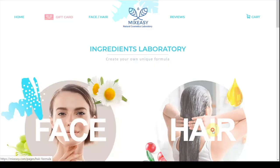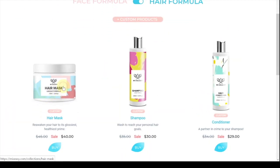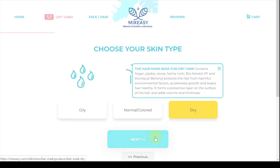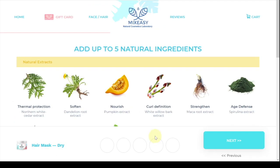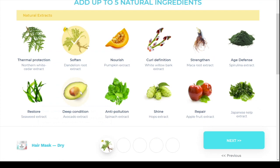They don't just have eye creams — they have stuff for your face, your hair, a bunch of things. Here's how to order: on the site you can pick hair or face, choose a hair mask, shampoo, or conditioner. Then you choose your skin type — oily, normal, or dry — and from there you can start picking up to five natural ingredients, which is my favorite part.